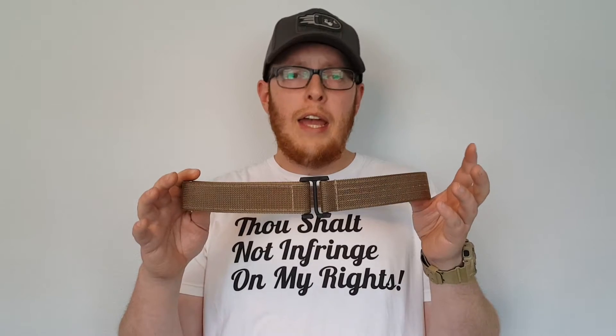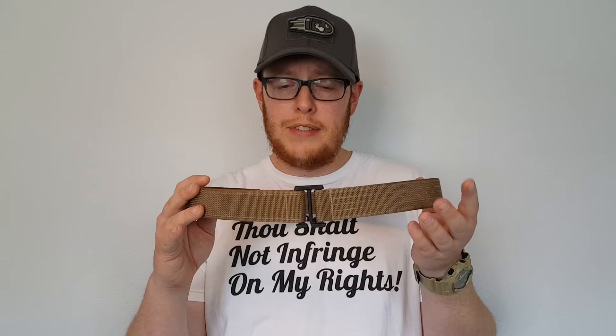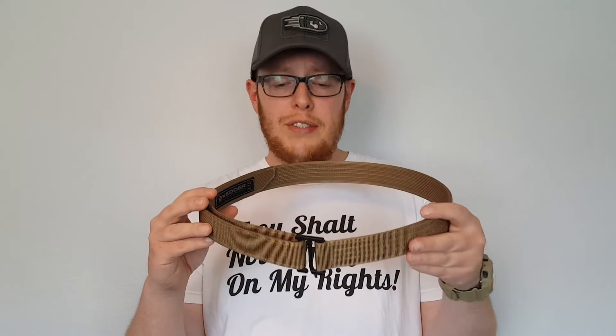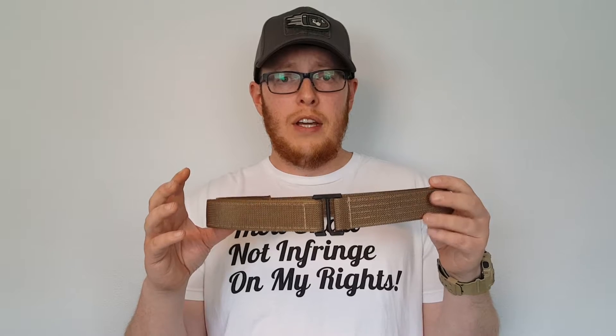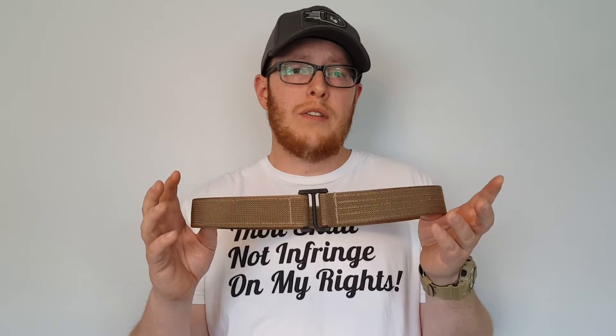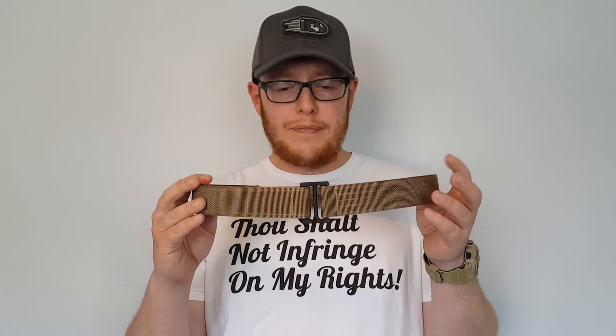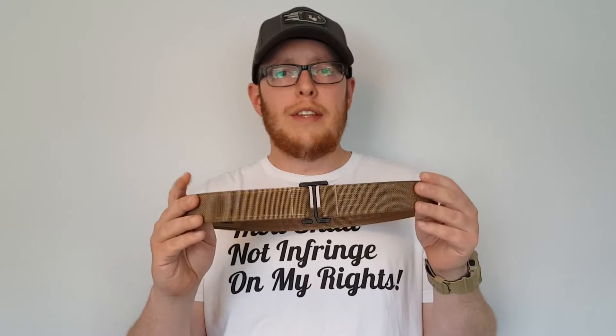I'm also a huge fan of Beter holsters. I think they make quality holsters — I've had six or seven of them throughout the years, some for pistols I no longer own, and I've purchased all of those with my own money out of my own pocket. I've been a fan of theirs for a long time.